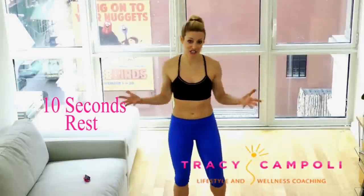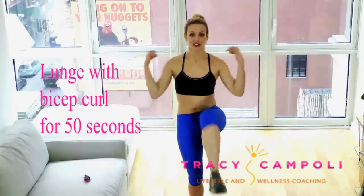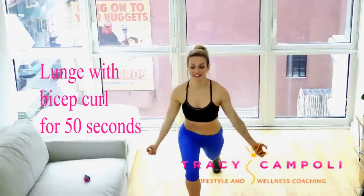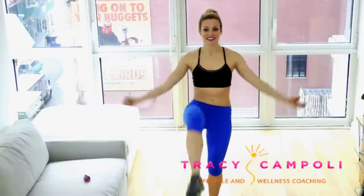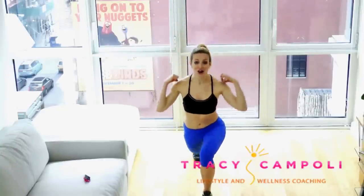Then we're going to go into some alternating lunges with a bicep curl. You can do this with weights if you wanted to. Step back, bicep curl — step back. The arms just keep going, down and up. Really drive that knee in using your abdominals. Alternating legs in between. We're trying to make this as full body and efficient as humanly possible. Really get that knee up — don't get lazy. That's not going to give you the changes that I know you are looking for. 10-second rest.